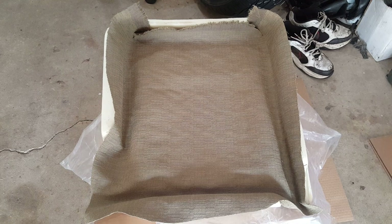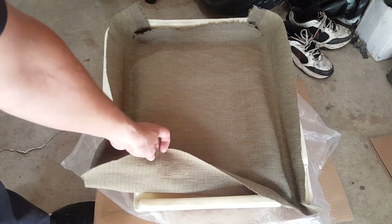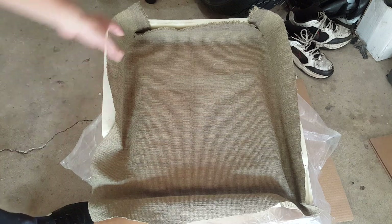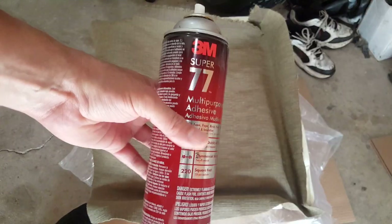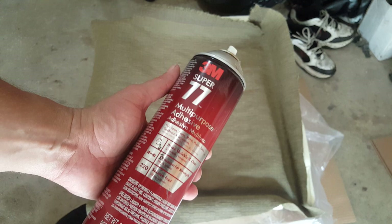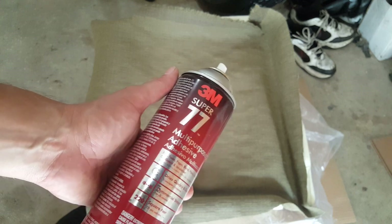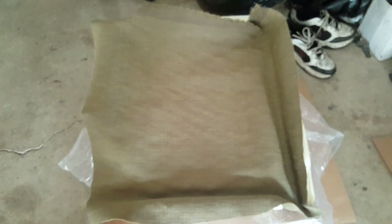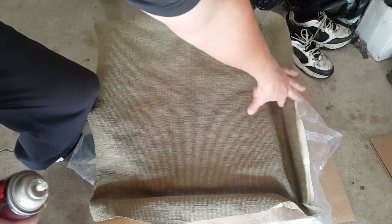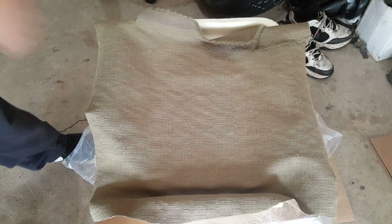I've got some old upholstery fabric — if you don't have anything handy, you can order a little yard of material online. This is just some upholstery fabric I had — it's like two and a half by two and a half. The upholstery shops have better glue, but this spray adhesive works pretty well. All I'm going to do is spray this down in here, set my material, trim the excess, and glue it to the bottom of the foam.